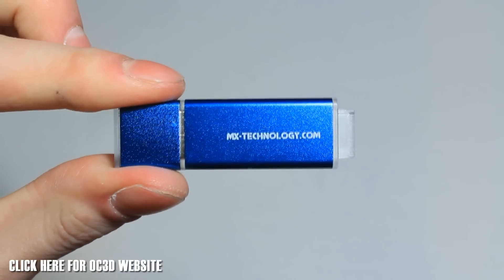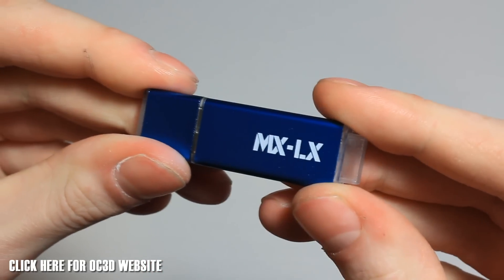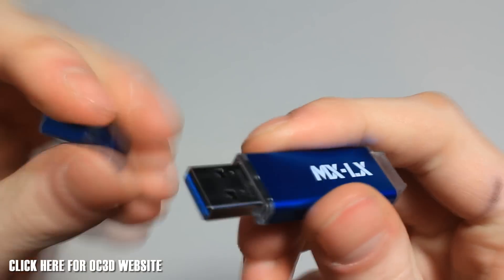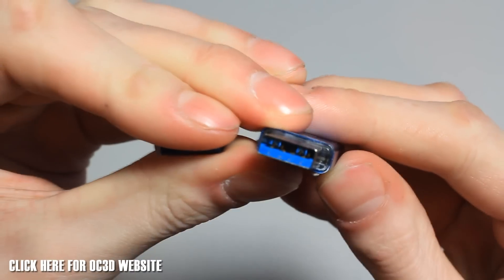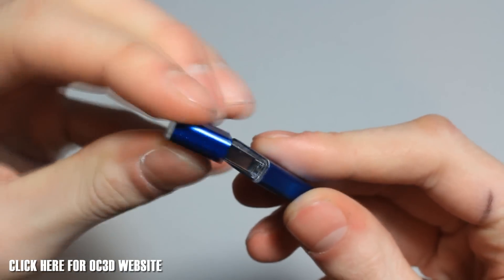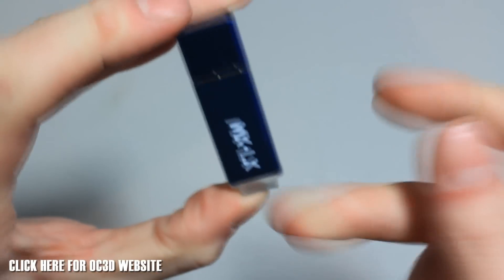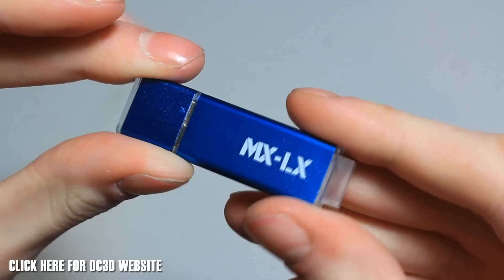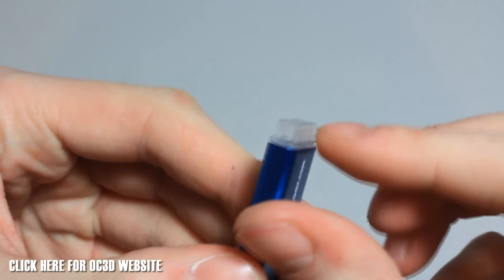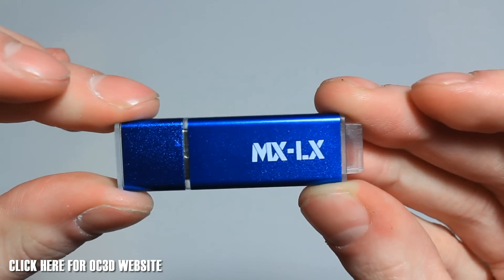Let's have a look up close. It's got MX Technology on the back, and then MX LX — MX standing for Mac Extreme. There's the USB 3.0 port, blue colour-coded for USB 3.0. The cap feels like it's all metal, and it's all metal-cased, so it's going to be nice and sturdy. There's a little loop you can put a lanyard through — that outer piece is plastic. But this is the 128GB model.